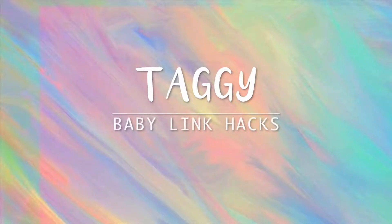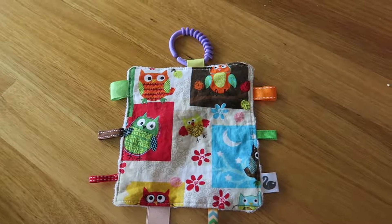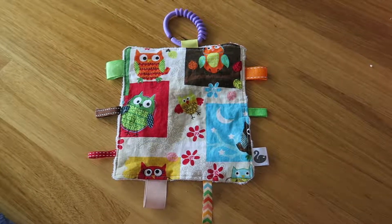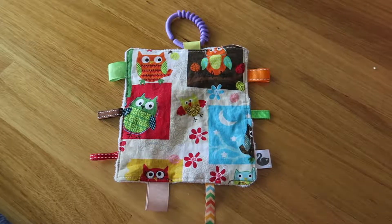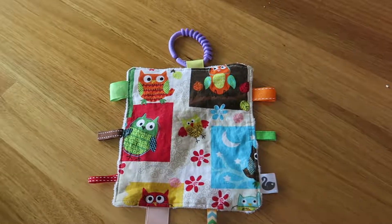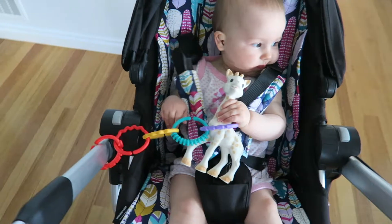The first way is to use it on your taggy blanket. Sophie was given this taggy blanket when she was a newborn baby, and she was able to hold on to it by holding on to the link. As she's got older she's able to hold on to the tags, but it meant she could start using the toy very early on.